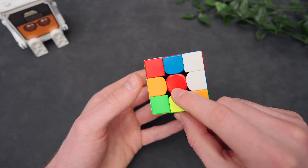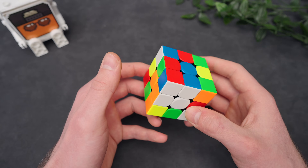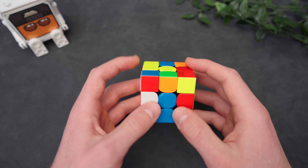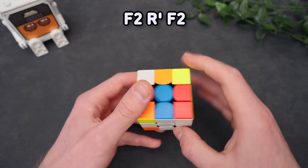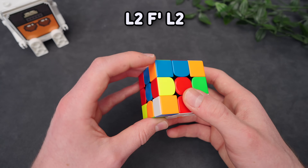An example: if we don't have a solved edge right here, bring it over and insert it. Pretty straightforward. Now quickly an example from the other side. So we have the red edge attached to the orange center. You can do it from this side: F2, R', F2. But you can also do it from this side: L2, F', L2. Whatever works for you, just make sure that you understand what you're doing.